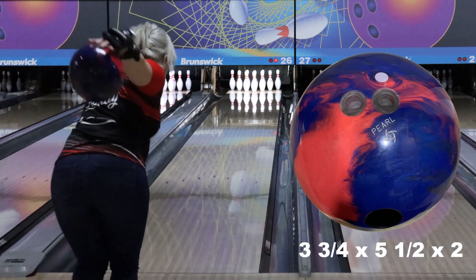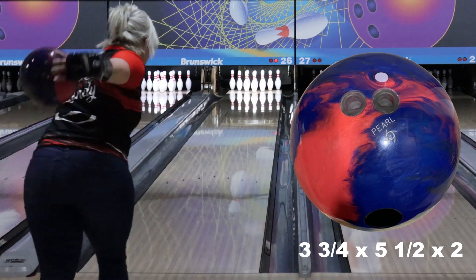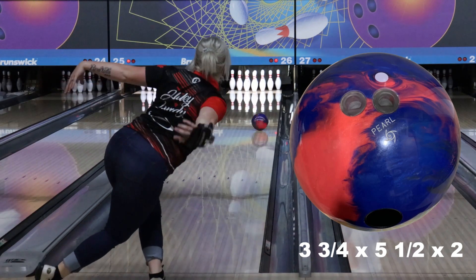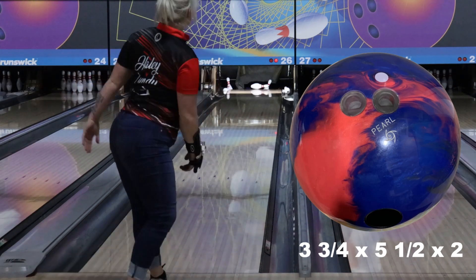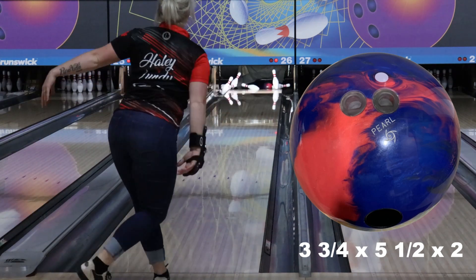This ball will not disappoint. We are using our NEX Pearl Reactive Coverstock with our Orbital core. It comes at 1500 grit polish, smells like peppermint, and is cobalt, graphite, and candy apple red in color.